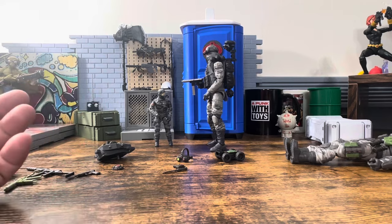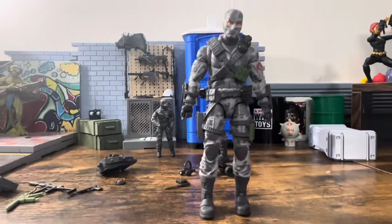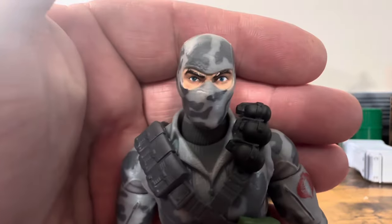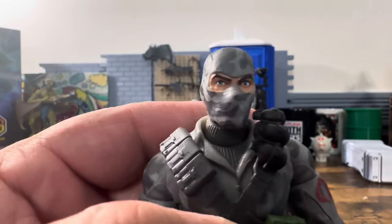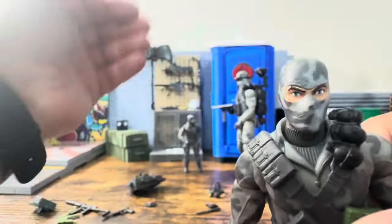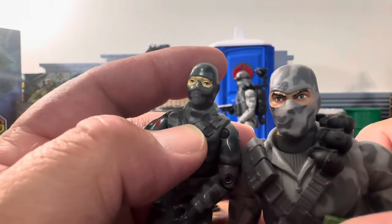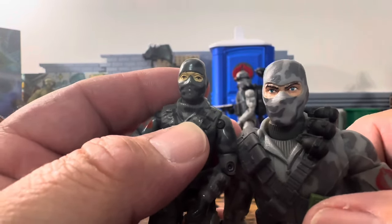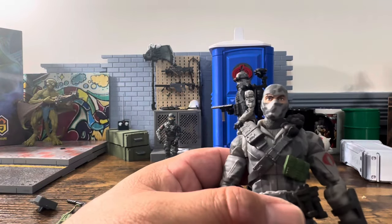Now let's look at this figure. Let's raise it up and just look at this face sculpt before going to articulation. That thing just looks super, super sharp — I was absolutely blown away. It's like recreating the comic. It doesn't look so much like the O-ring, but I looked at it and thought: that is exactly how Firefly is supposed to look. I can't say it any other way — that is how Firefly is supposed to look.